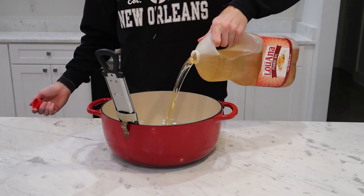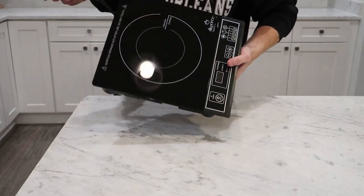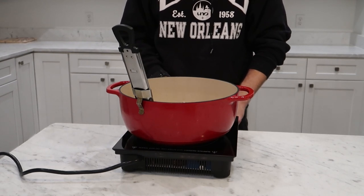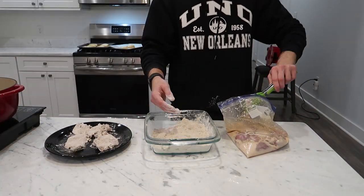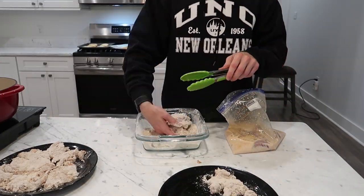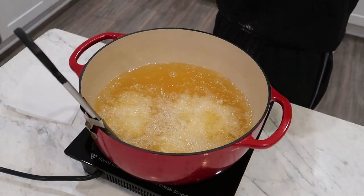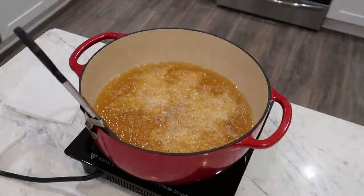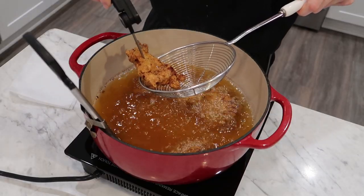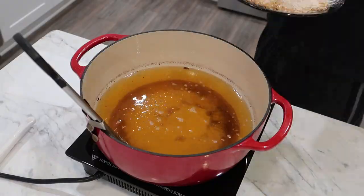To fry our chicken, fill a dutch oven or frying pot no more than halfway with peanut oil. Heat on high until you can maintain a frying temperature of about 350°F or 180°C. Shake off the excess buttermilk marinade and press each piece into the flour dredge until every nook and cranny is covered. Lay them away from you into the oil and fry in small batches so you don't bring down the temperature too much, keeping them from touching. I pull my thighs at 175°F or 80°C and remove them to a wire rack to keep them crispy.